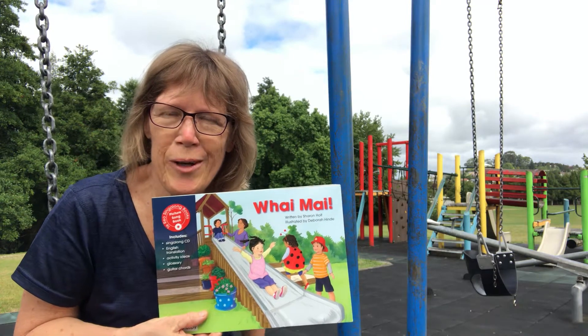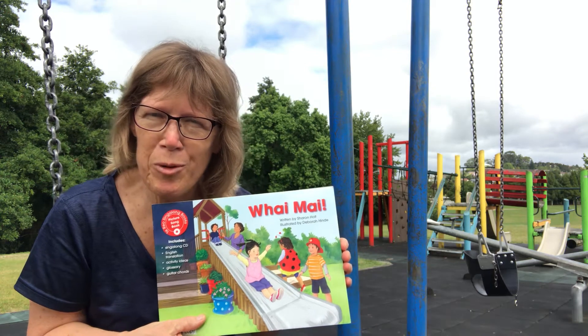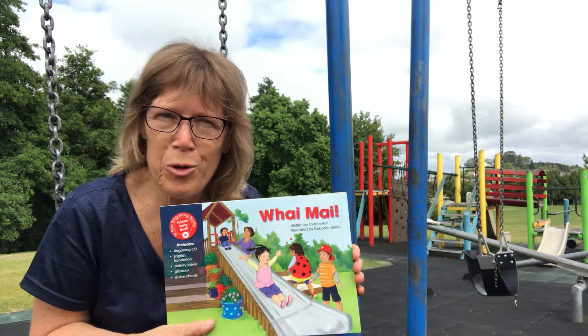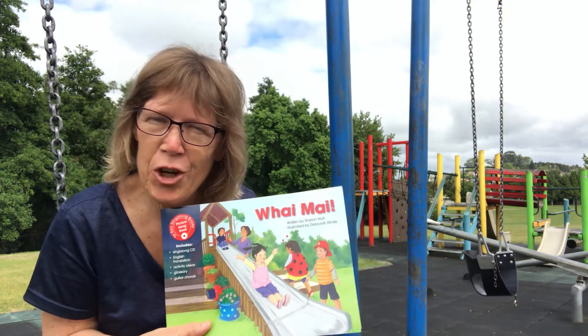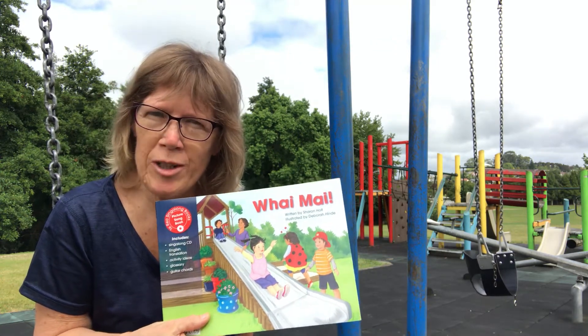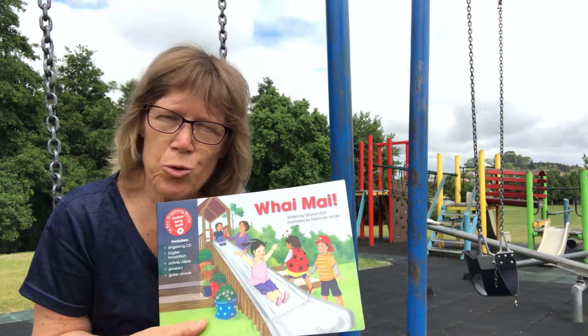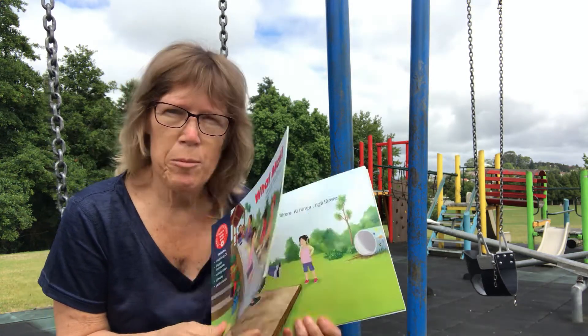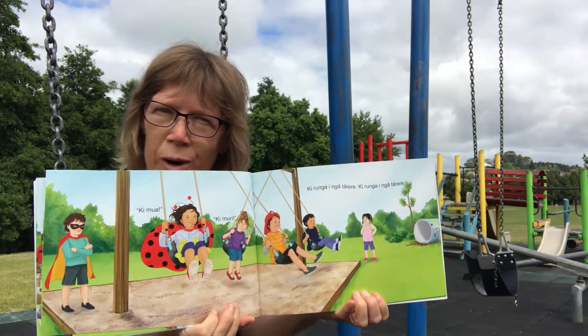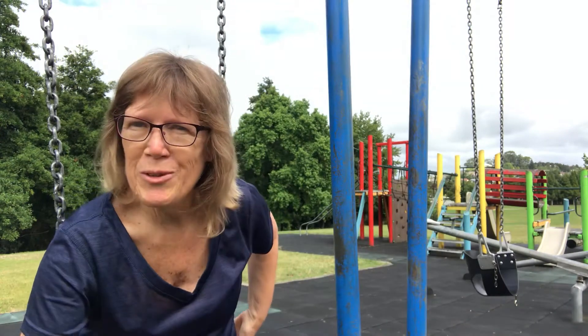Kia ora, ko Sharon Holt toko ingoa. Here I am at the park with our Whai Mai book because I'm making Te Reo Singalong books real. The best way to show you that is when you're doing this book with children — making it real is doing the action words with them and talking about the playground equipment. On this page we've got Ki Mua going forward, Ki Muri going back, and that's what I'm going to be doing now.